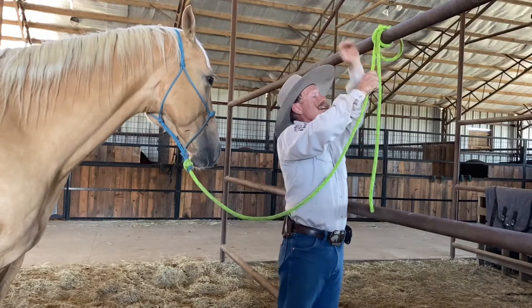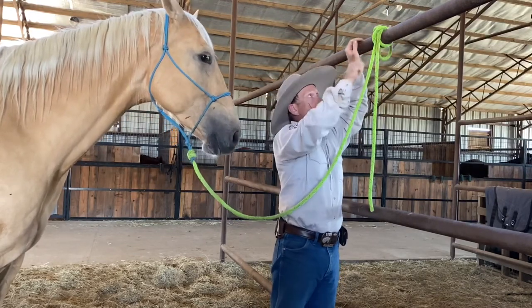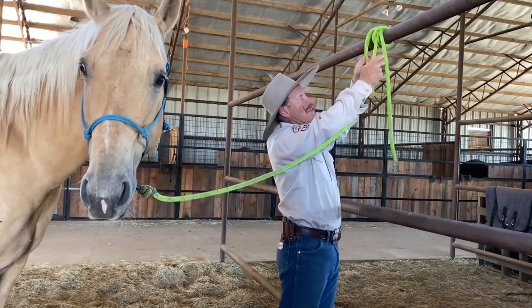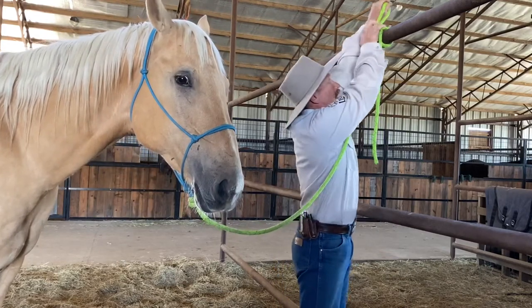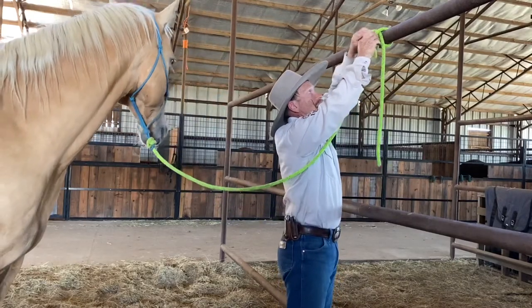The clove hitch is not super secure on its own — if the horse goes to mouth it or works it back and forth a little bit, it'll come loose. So I do one of two things: either I take this piece around and put a little overhand knot on it like that, and that'll keep it secure.